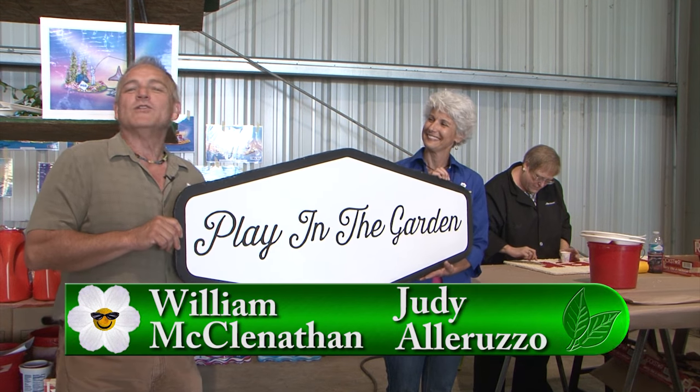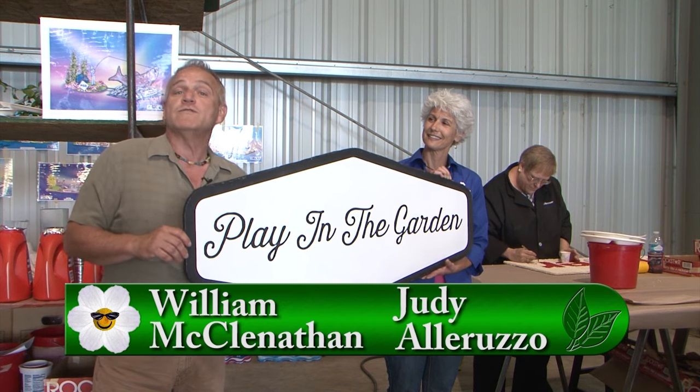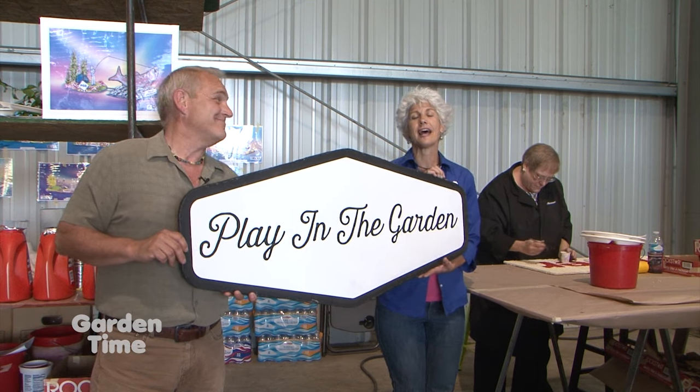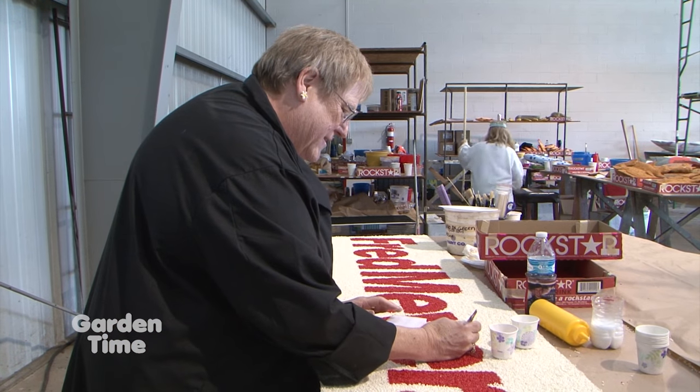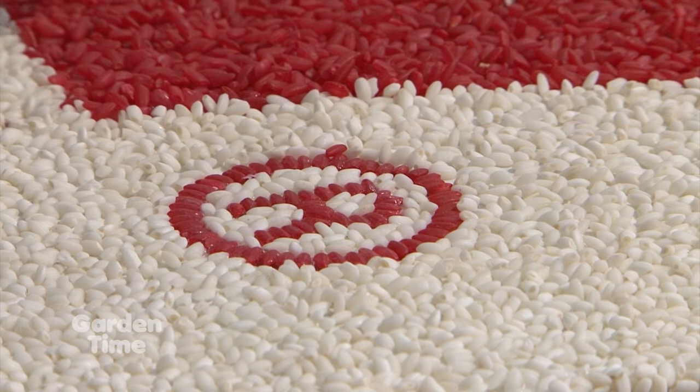Welcome to Garden Time. We're in the location where they are actually putting the floats together for the Rose Festival Grand Floral Parade happening today. I'm standing next to Edna, who works for Fred Meyer Jewelers, and she takes a week's vacation to volunteer down here. She's actually putting this sign together with grains of rice, one at a time.